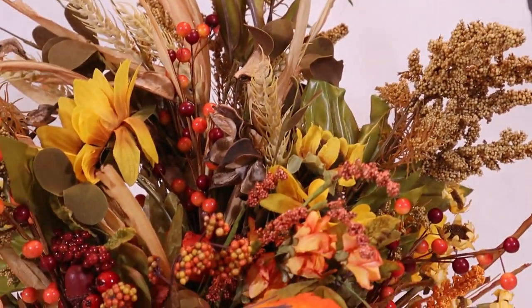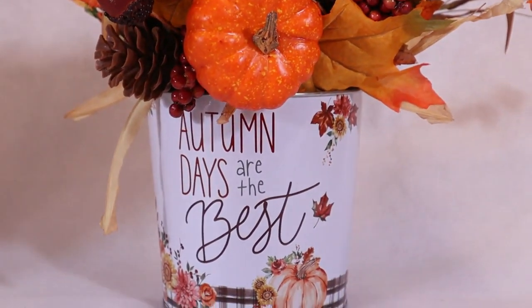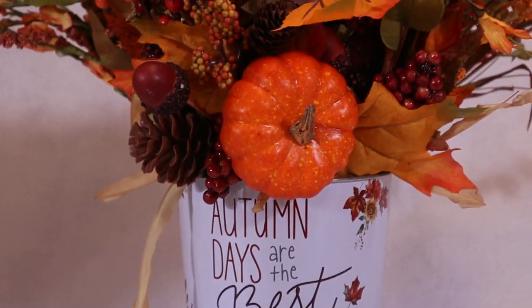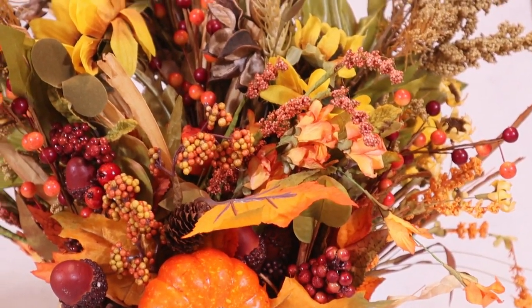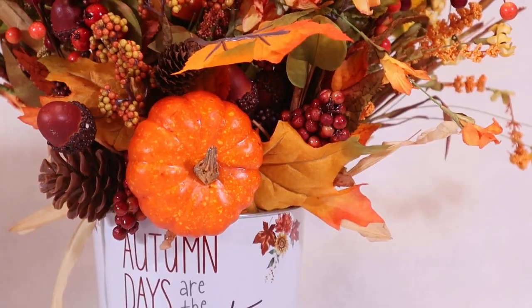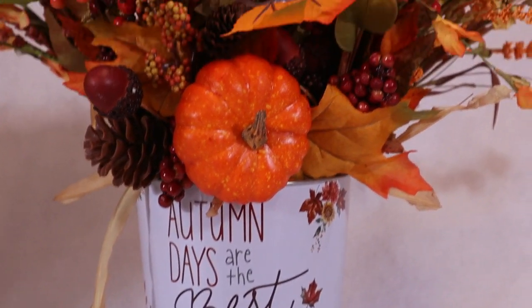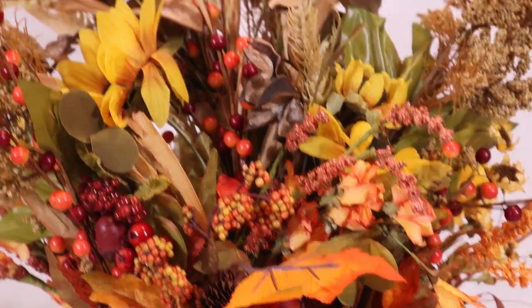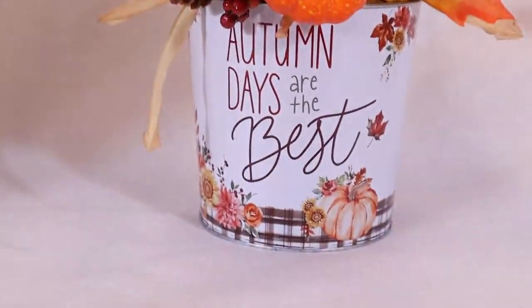This only took a few minutes — maybe five to ten minutes. No hot glue was needed, and all I used was clearance florals from Hobby Lobby. To make one of these arrangements, you can use any floral you want. You can go out and buy some, or if you have any on discount or clearance that you picked up last year, this is the perfect time to use it.